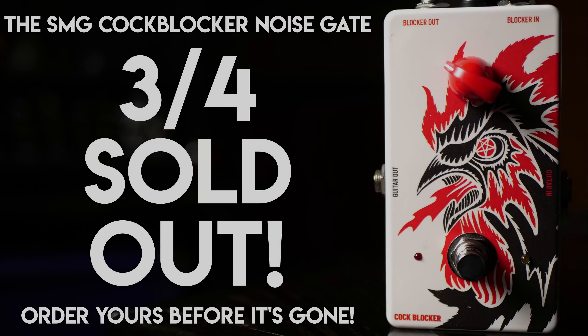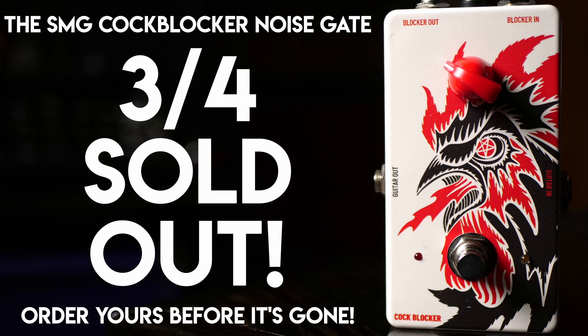So thanks again for watching. Thanks for checking it out. Follow the link in the description below and get yourself a pre-order to the Cockblocker today. We'll see you next time.